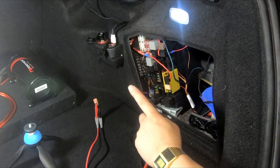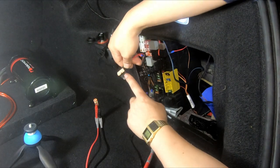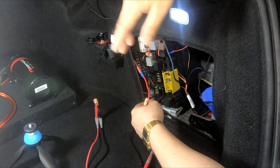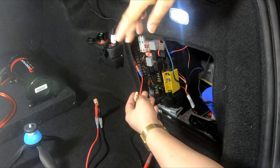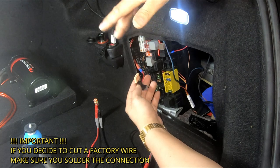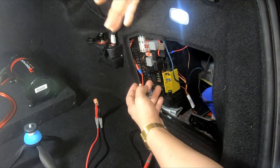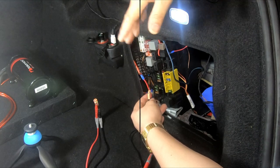To use a fuse tap: test the fuse first, confirm it works, then connect your positive wire to the fuse tap. The fuse you're replacing goes into the bottom of the fuse tap, and the fuse for your device goes into the top slot. That's all it is. I strongly recommend the fuse tap because it plugs directly into the fuse box for a strong, secure connection, rather than tapping into a wire where vibration, heat, and wear can loosen the connection over time and cause a fault.